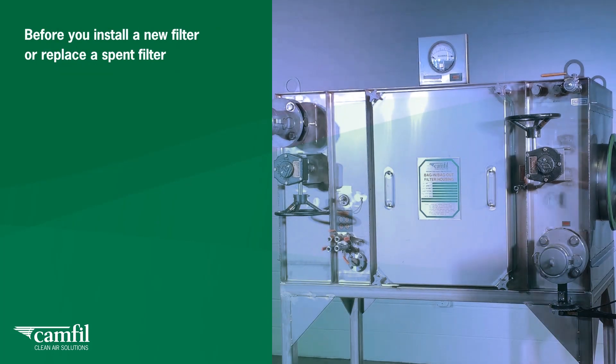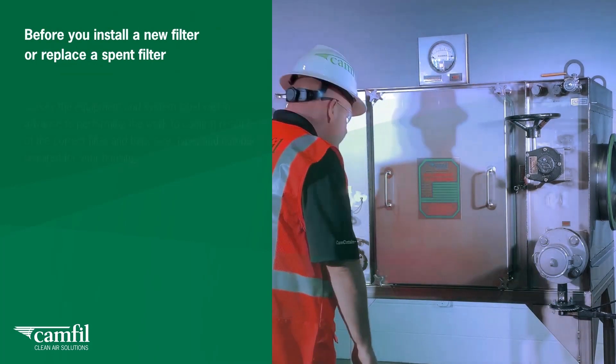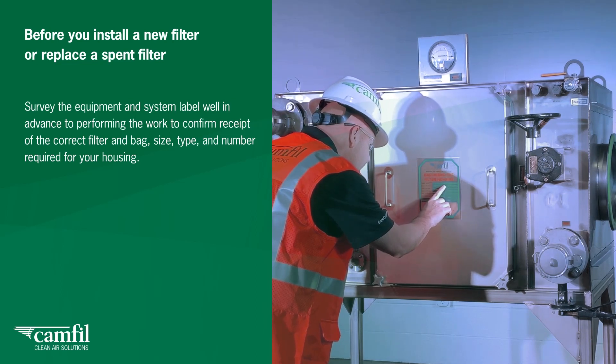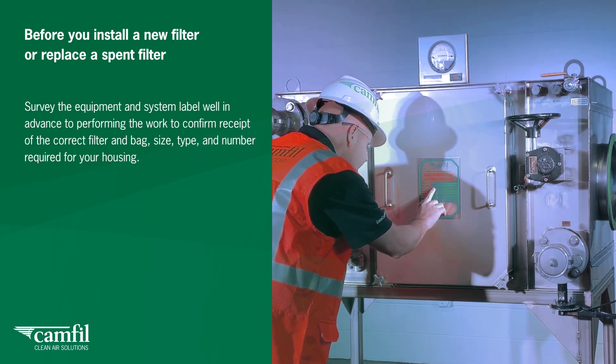Before you install a new filter or replace a spent filter, survey the equipment and system label well in advance of performing the work to confirm receipt of the correct filter, bag, size, type and number required for your housing.